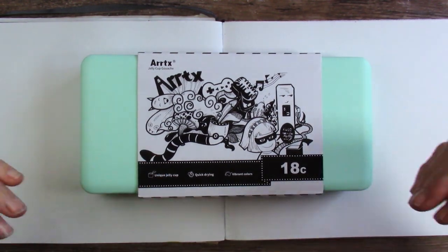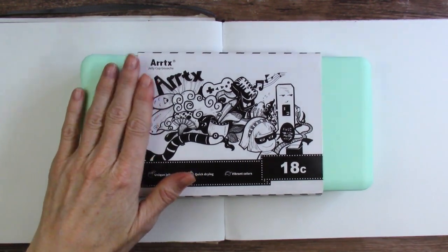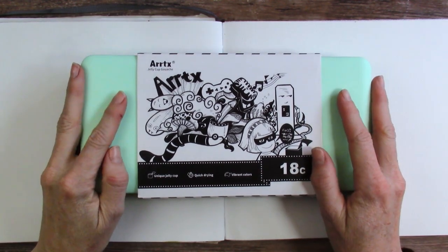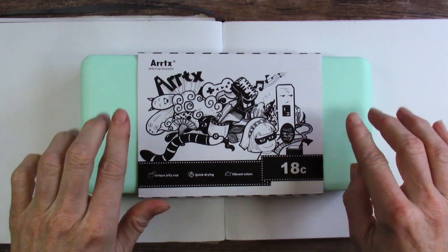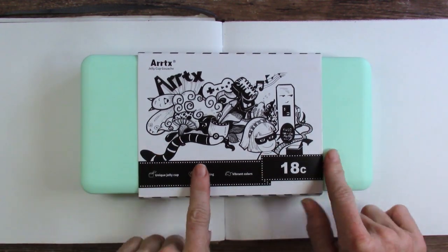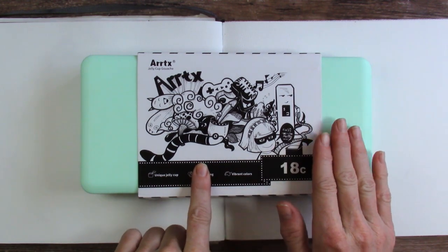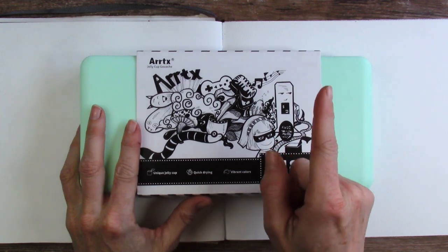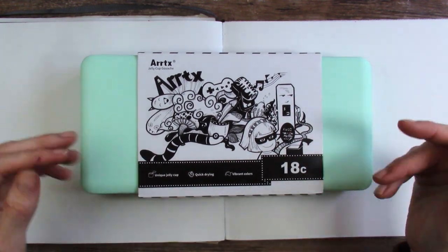Ladies and gentlemen, it is time. We are going to get into this ArtX Jelly Cup Gouache. In this video, we will swatch this out, let it dry, and then compare the dry swatches to what the paint looks like wet, so we have some kind of idea and I can reference the video later when I want to paint with it, which I will probably never do, but hey, the thought is good.